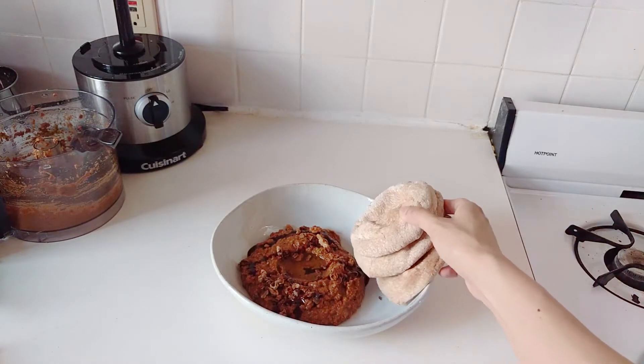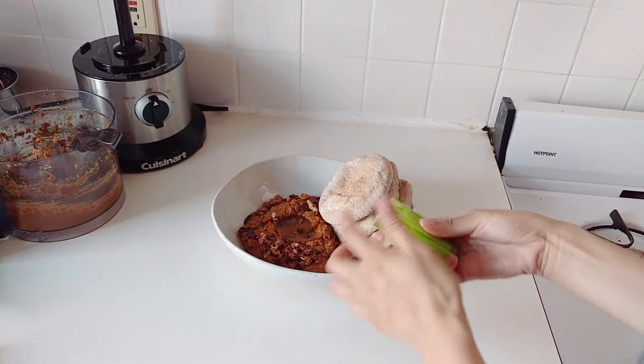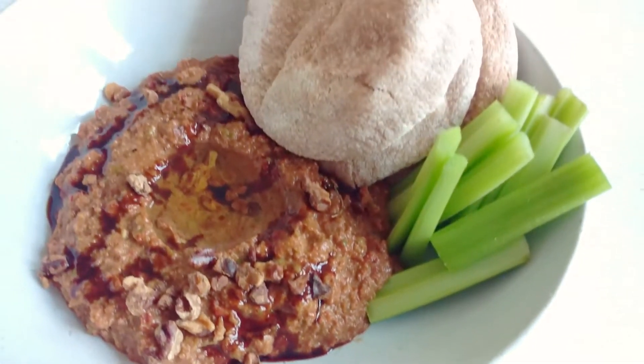Along with some toasted leftover walnuts, it is so, so pretty. I have some whole wheat pitas — individual sized rounds, I left them whole because they were prettier — a little bit of celery sticks. You can put in some carrots as well, and really that's it.